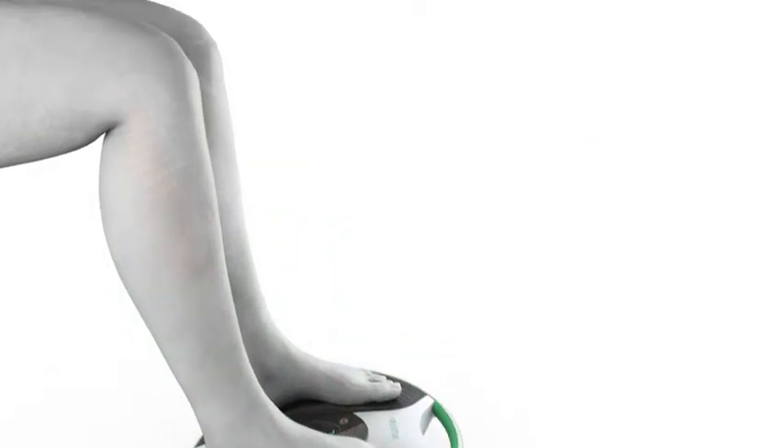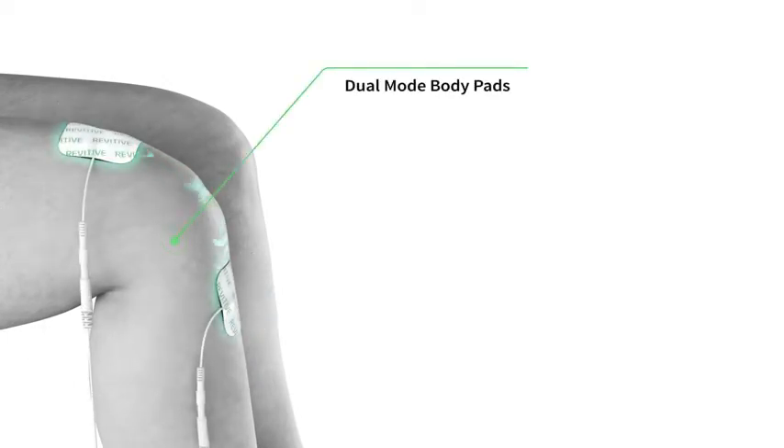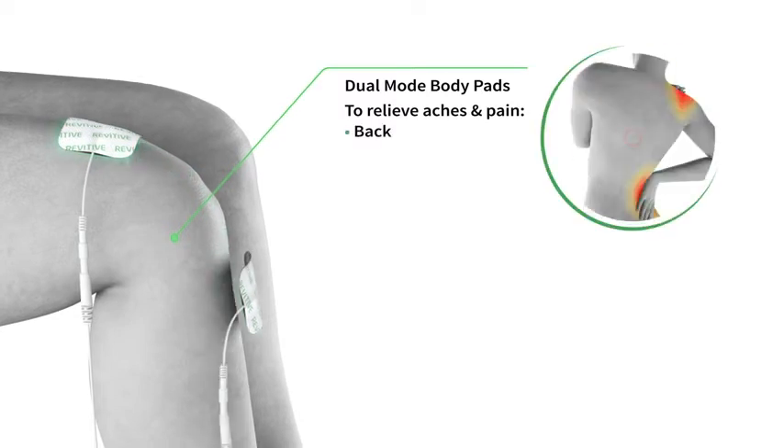Revitive Medic is also your body pain management solution. Using the electrode body pads and two proven therapies, EMS and TENS, relieve aches and pains in other parts of your body like your back, shoulders and knees.